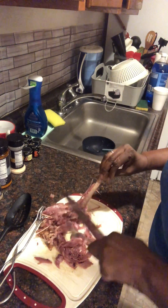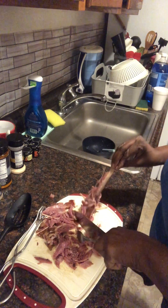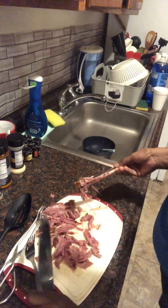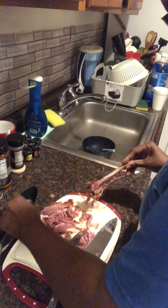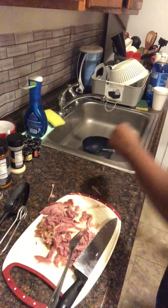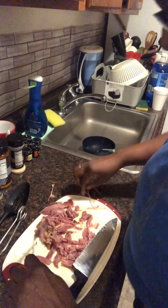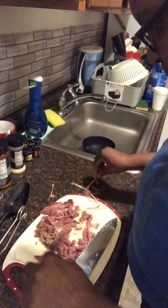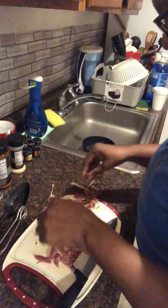This looks good, smells amazing, you guys. Just be careful with the bone — or the bone chips, that's what I'll call them. I'm trying to get them to the side. This was a very easy meal. The only thing I want to check now is to make sure that my beans are tender enough.